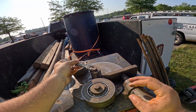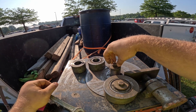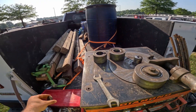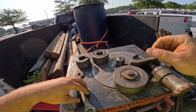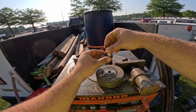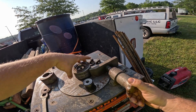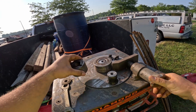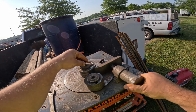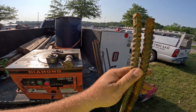We are getting ready to bend a bunch more dowels. The drawings have inevitably changed a little bit, so we've got to double up our quantity of masonry dowels, which is alright, but we've got to switch out the rollers here in order to get the proper bends. Now we are all set up, got our angle dialed in to get a good 90.